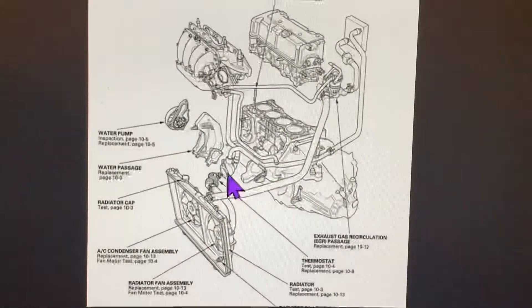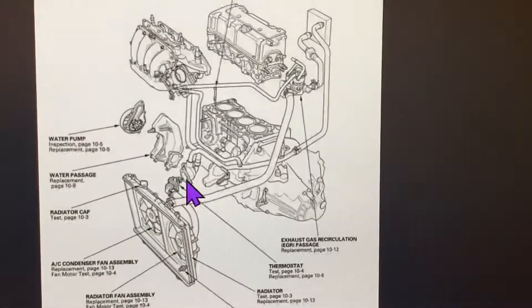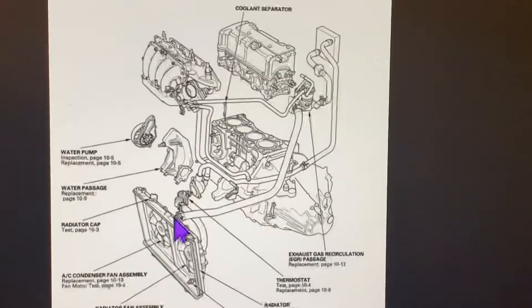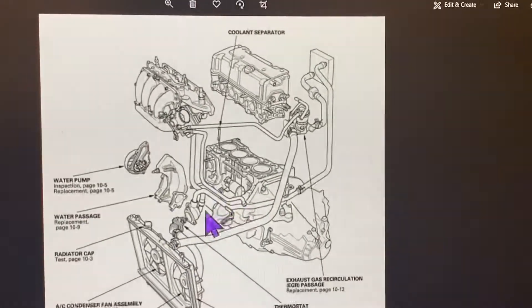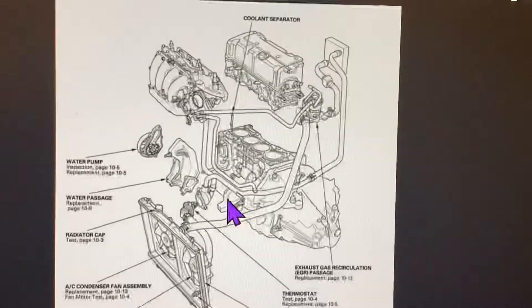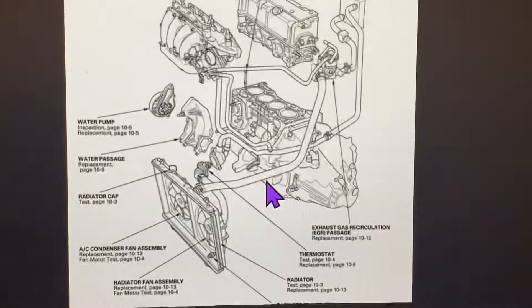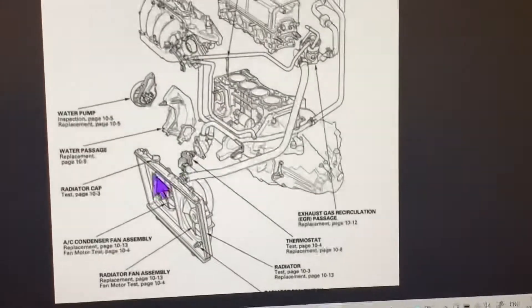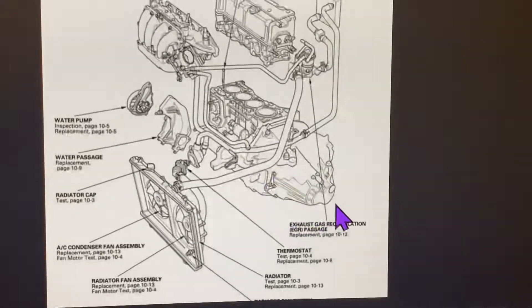Let's talk about what happens if the thermostat gets stuck in the open position. The coolant flows continuously around the engine and into the radiator. This will prevent the engine from reaching operating temperature, which is crucial for engine efficiency. When this happens, the coolant flows around the engine continuously, the engine will run less efficiently, which will lead to increased fuel consumption, higher emission levels, and could cause faster engine wear.